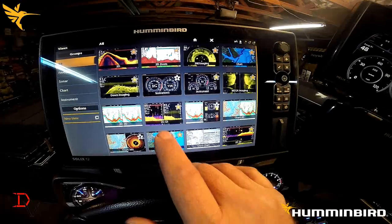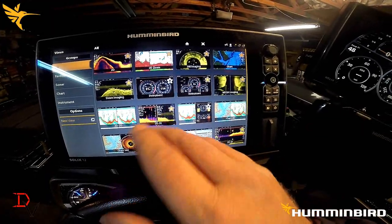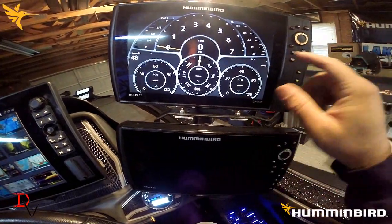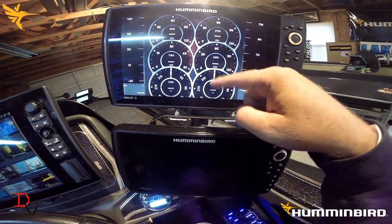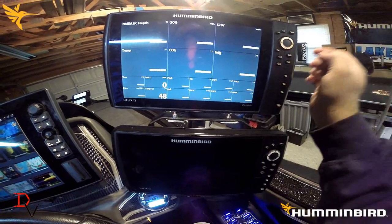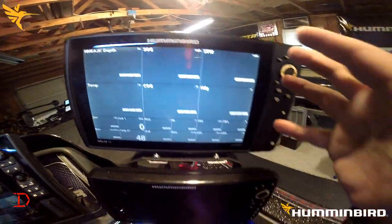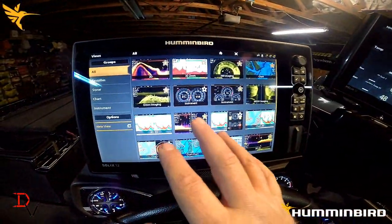That's one capability of the Solix and Onyx series — you can do it full screen, two-split, three-split, or four-split screen. With the Humminbird Helix, you're forced to utilize the whole screen, either in the single-gauge view, the dual-gauge view, or the numbers view. You cannot split screen NEMA 2000 data on the Helix, so you're going to utilize your whole unit screen with NEMA 2000 data versus the Humminbird Solix.